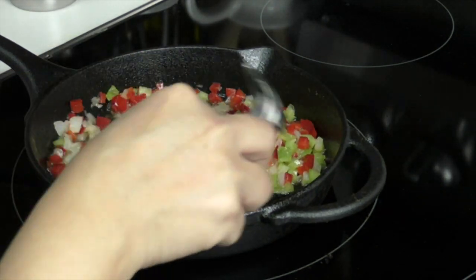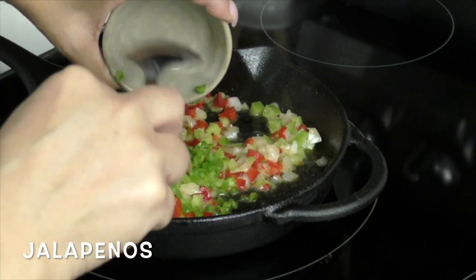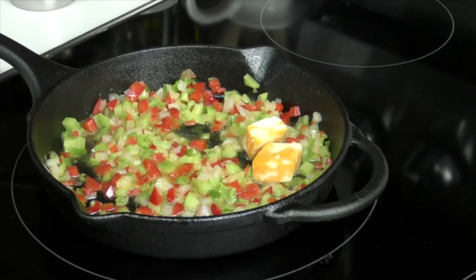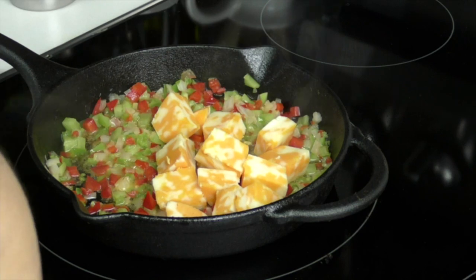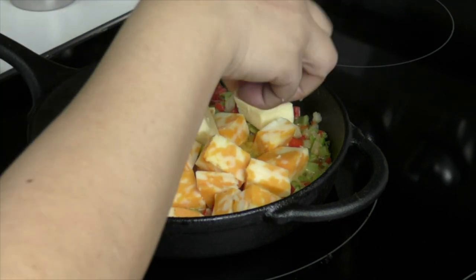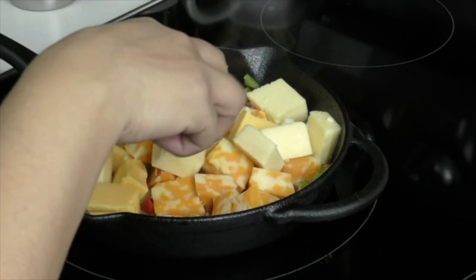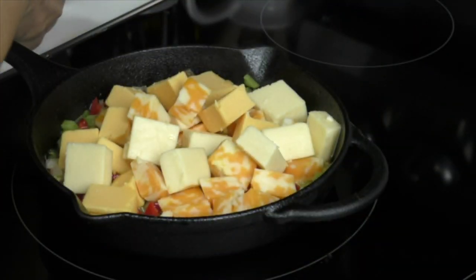Just use as much or as little bell pepper as you want depending on the size of your pan. Add your jalapeños and give it a quick mix — we want to sauté for just a little bit, not very long. Then start adding your cheeses: Colby Jack, American, and Gouda. You can use whatever cheeses you like, just make sure they're good melting cheeses. I'll stop here with the cheese and add more later so it doesn't seep over the small pan.